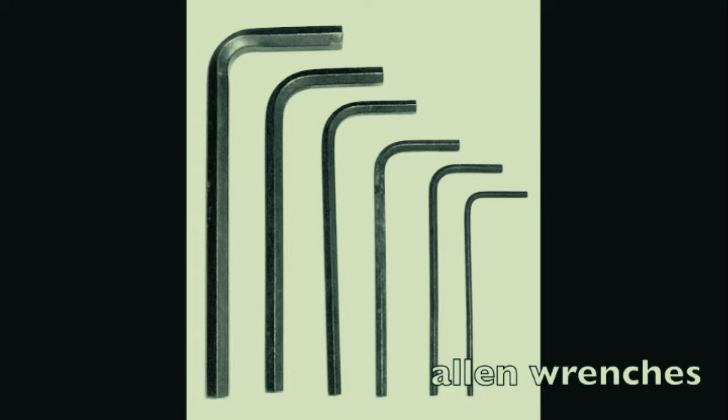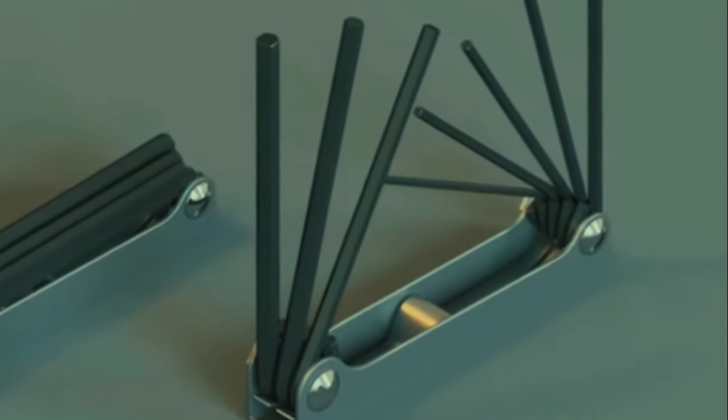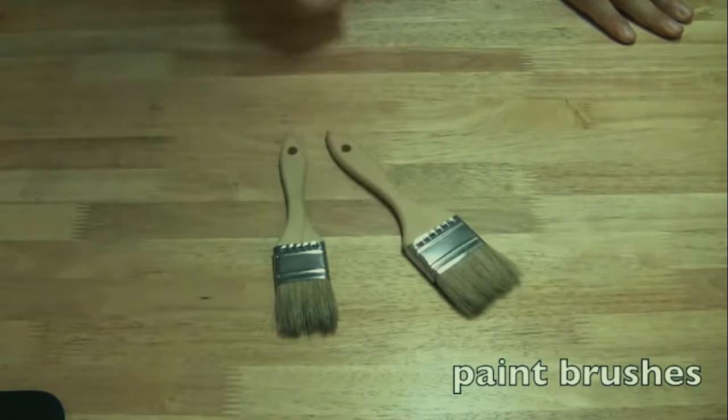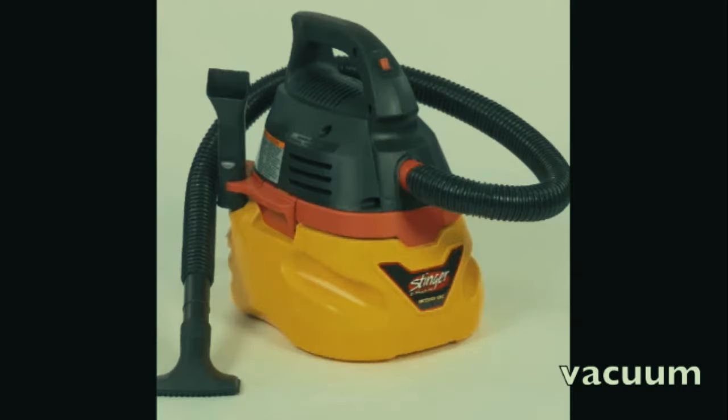Allen wrenches are not terribly commonly used on laptops, but every once in a while you'll encounter them, so get a cheap set or one of those all-in-one Allen wrench devices with six or eight of them. Paintbrushes - I got a set at IKEA for about seven dollars. I use them to dust off certain parts of the laptop. Great for laptops because they don't scratch anything and get all the dust out of the little crevices.